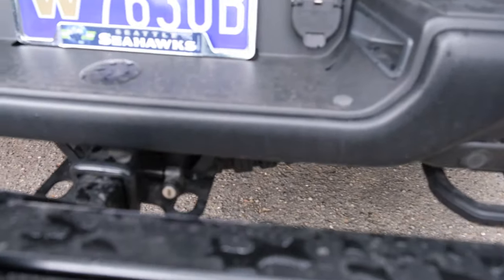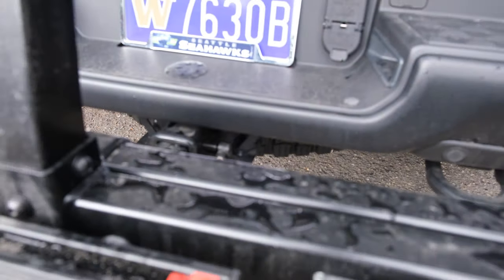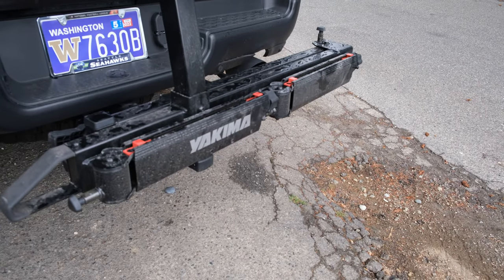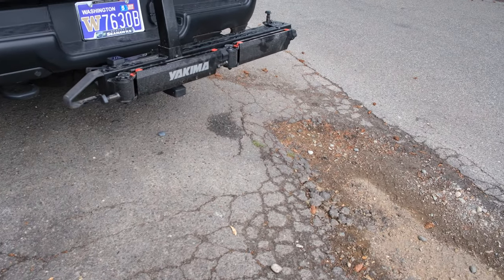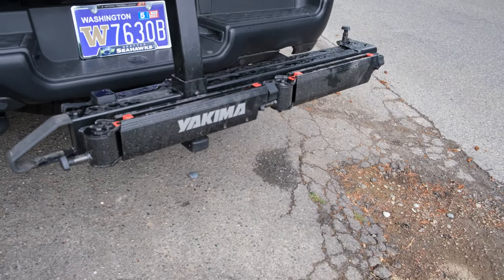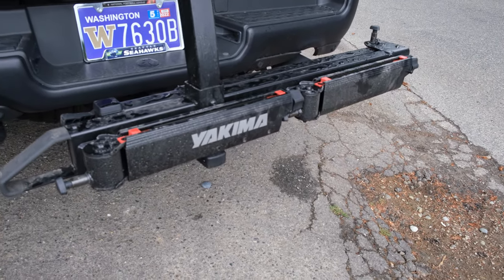It attaches very easily to the two-inch hitch on the Ram TRX. It also has a locking mechanism, which is nice. Granted, if anybody wants to steal this they'll be able to, but the Yakima locking system adds some peace of mind. It was easy to install — they gave very good instructions and even included wrenches that fit the bolts you need. One thing I will suggest is that you have a torque wrench, as some bolts need to be tightened to 100 NM. I have an electronic torque wrench so I was able to get the proper settings.